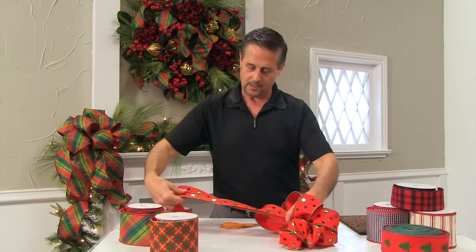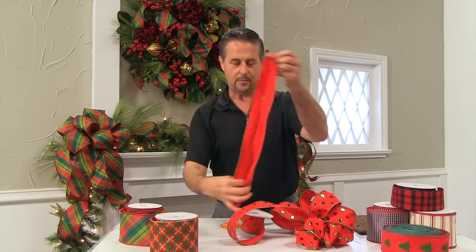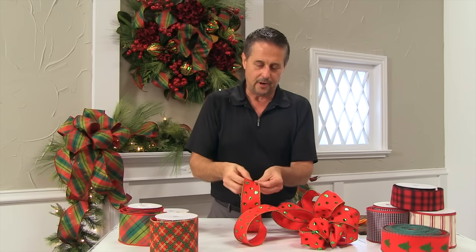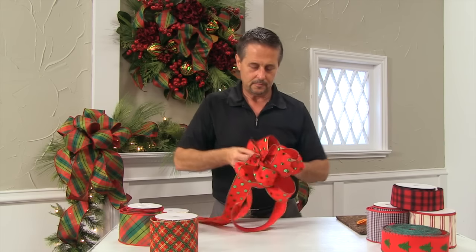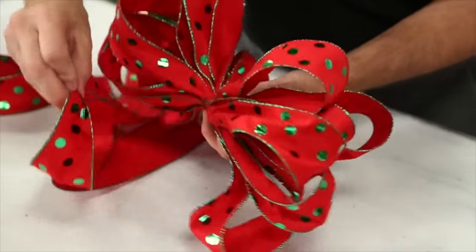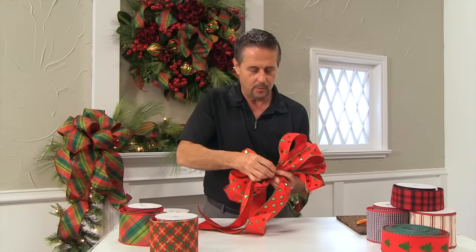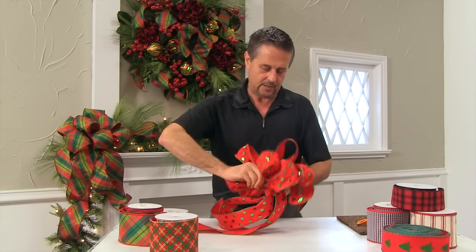You can get an approximate length of that trailer. Just double it up like this and take that center, like we did our loops in the middle — we'll pleat it together. Here's our wire on the back. We're going to go over the bottom wire and below the top wire. Pull that towards the center and then give it several good twists.